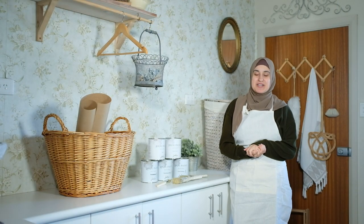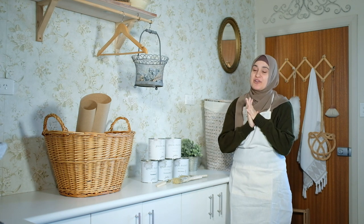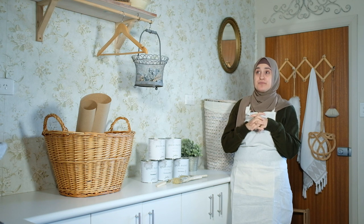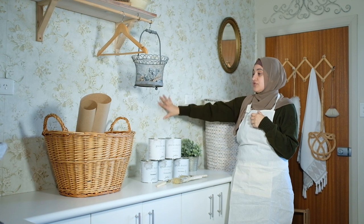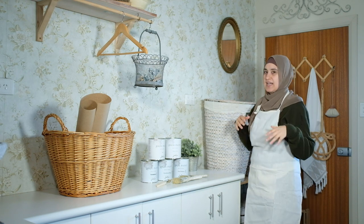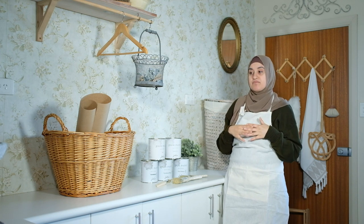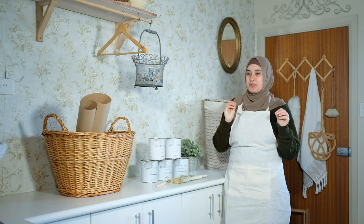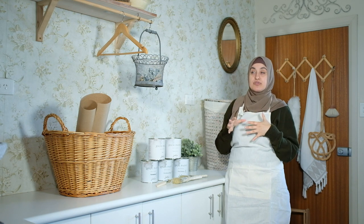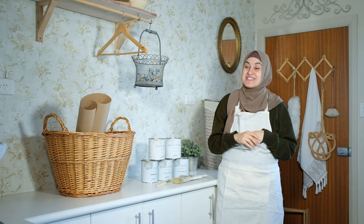Hey everyone and welcome back to my channel! If you're new here, my name is Amira, and for today's video we are giving a little makeover to our laundry room. It's been about six years since we did any changes — six years ago we put up some country style wallpaper, did some open shelving, and put our laundry hampers on some shelves. I'm not too sure how long this is going to take or how the ideas are going to play out.